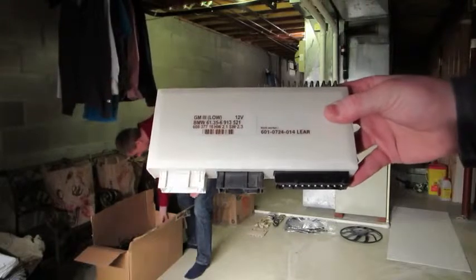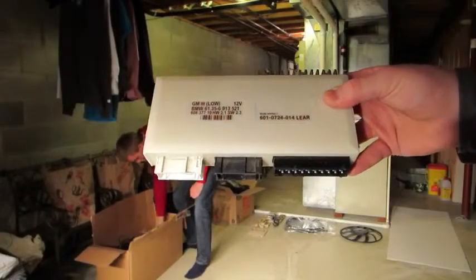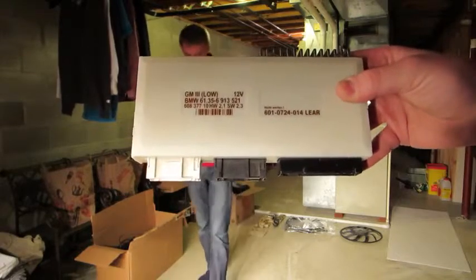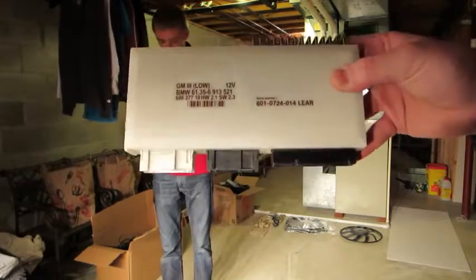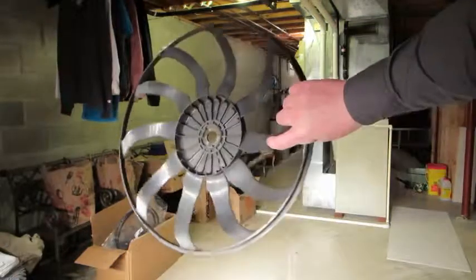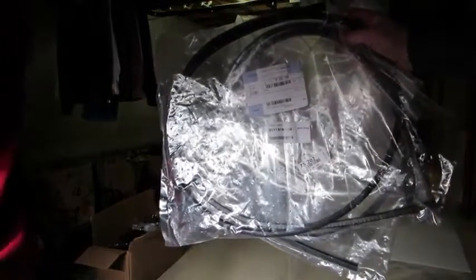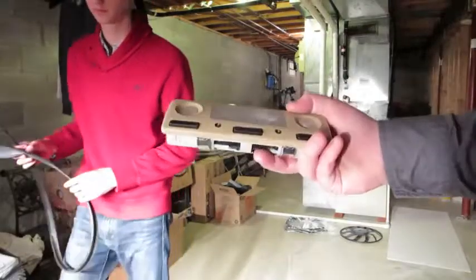General Module 3 came out of an E39 540 — I believe it was a 2001 6-speed. I bought this for my car thinking I was going to install it. Auxiliary fan blade for an E39 540, works for any E39, in good shape. Two BMW E39 bumper gaskets. Sand beige/tan dome lights.